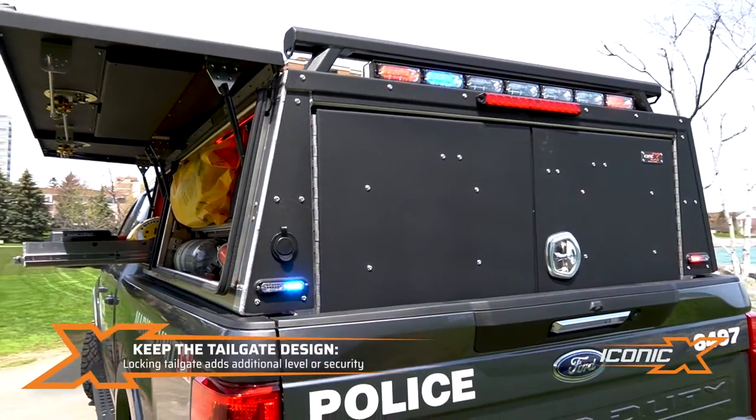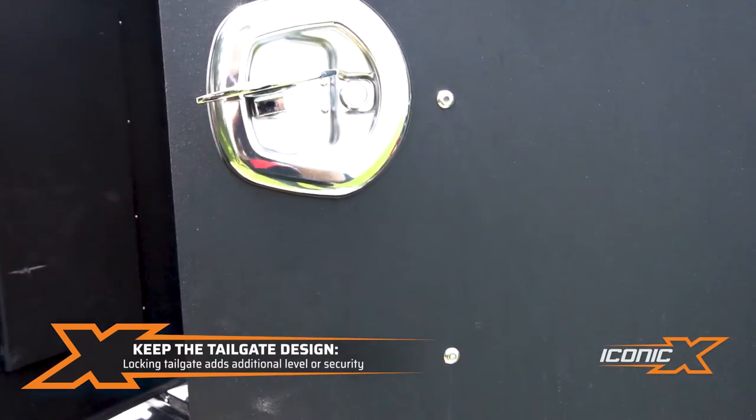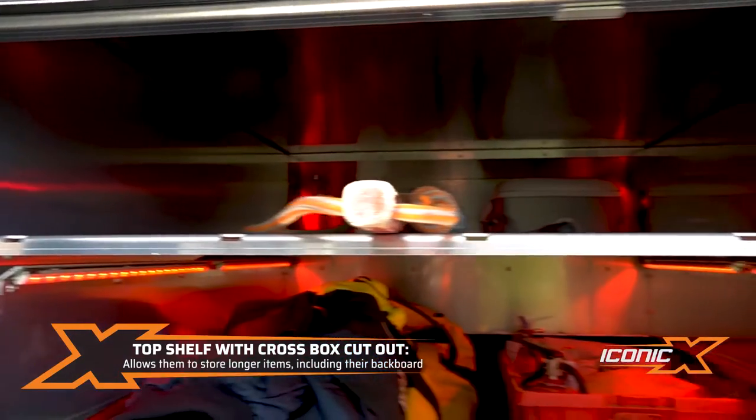In the back, they've got to hold a lot of gear. Let's take a look at the inside here. They opted for a shelf above — that's a custom feature with a hole in the front so they can get long items up through there.